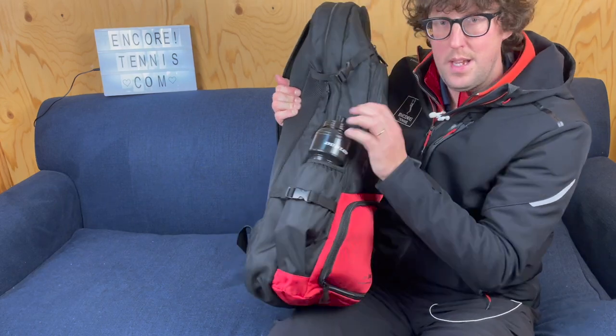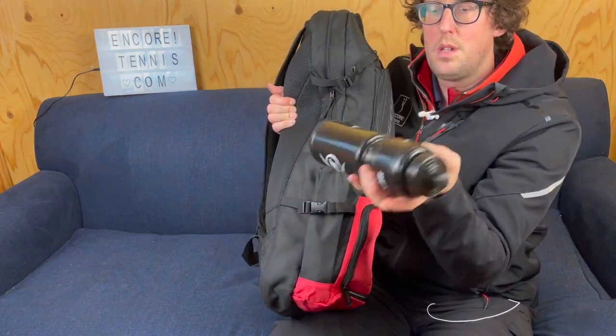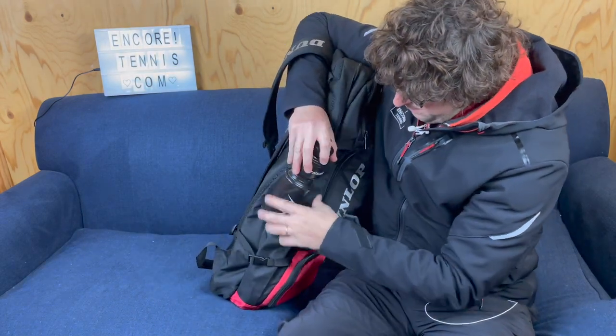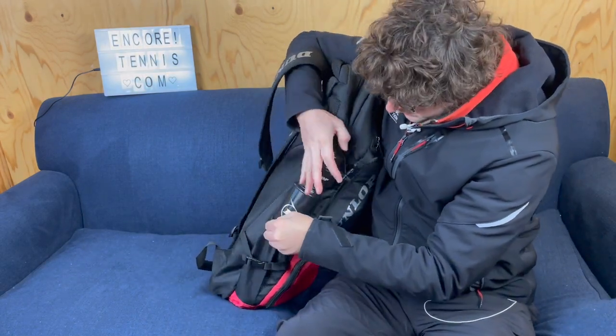There's a side compartment here for water bottles, which is really useful. All in all, a really good bag.